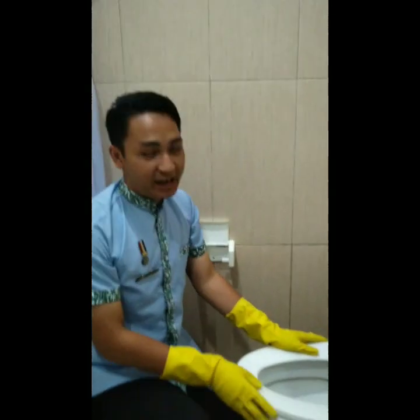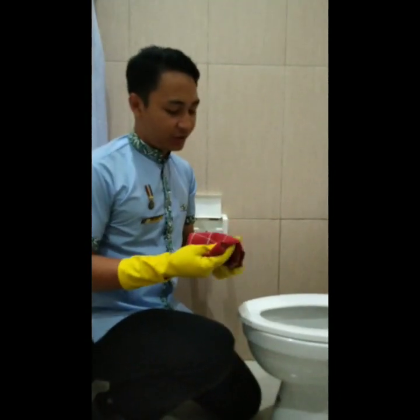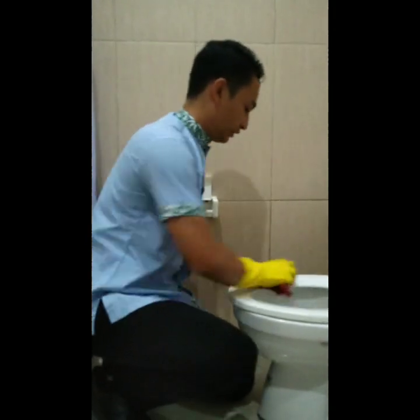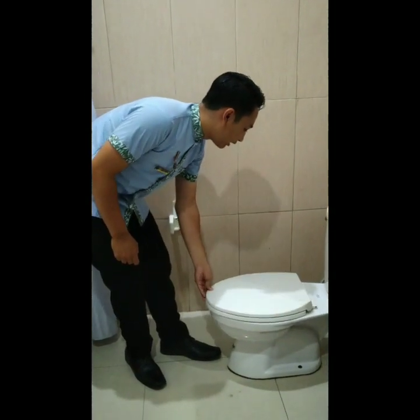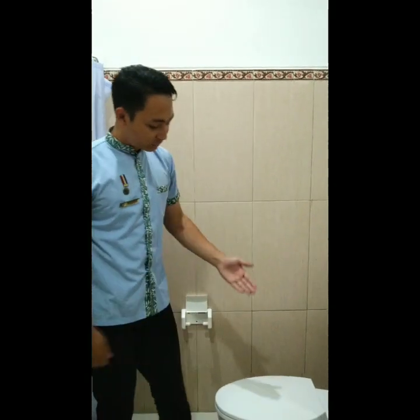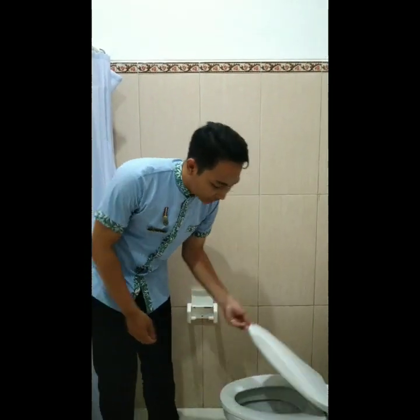After all is done, we wipe the toilet bowl using a dry cloth. If the entire cleaning process is done, we check the toilet bowl and make sure the water in the toilet bowl is clean. Always close the cover of the toilet bowl. Toilet bowl should be cleaned on a daily basis. Always make sure the toilet bowl is dry, fresh smelling, and the water in the toilet bowl is clear.